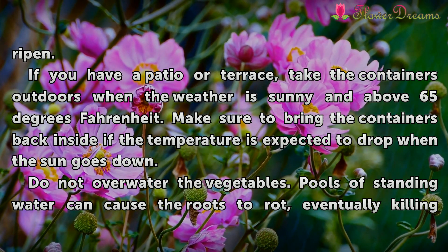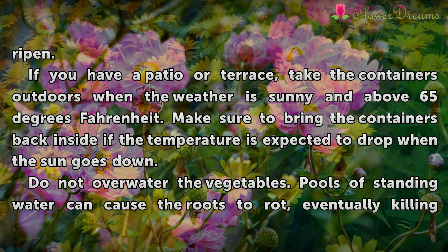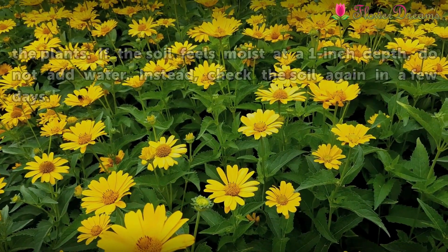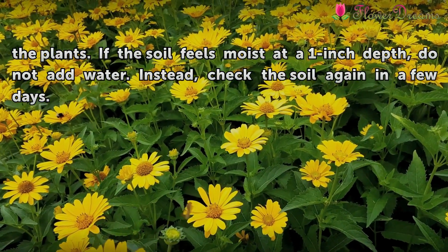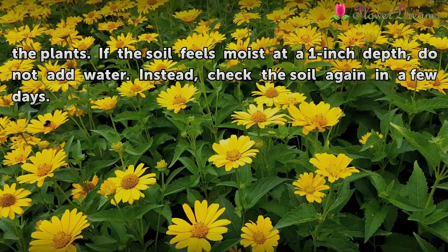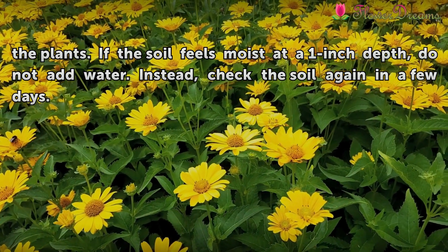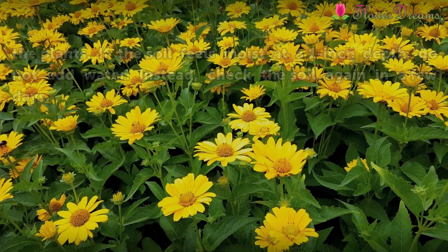Do not overwater the vegetables. Pools of standing water can cause the roots to rot, eventually killing the plants. If the soil feels moist at a 1-inch depth, do not add water. Instead, check the soil again in a few days.